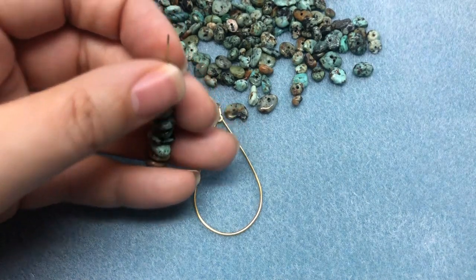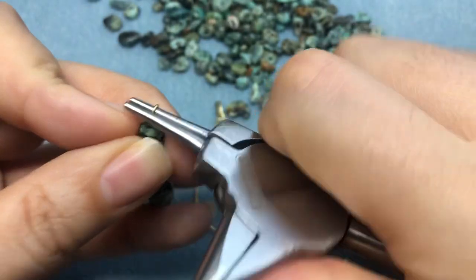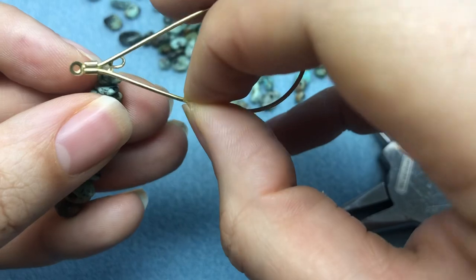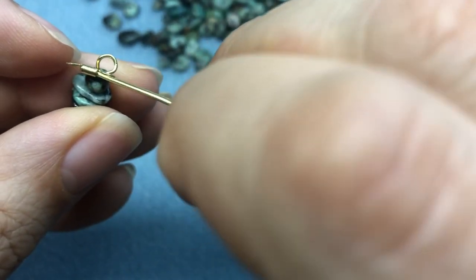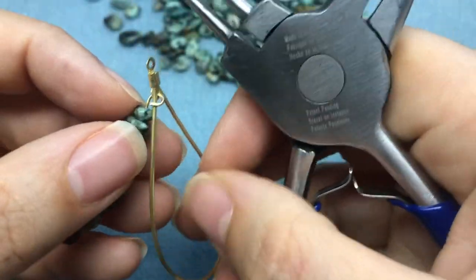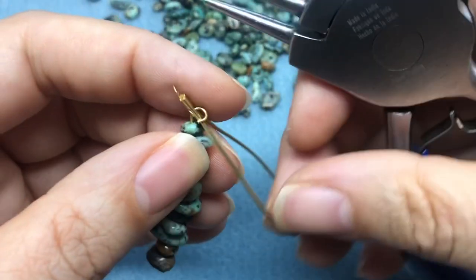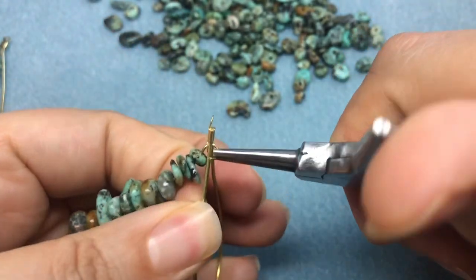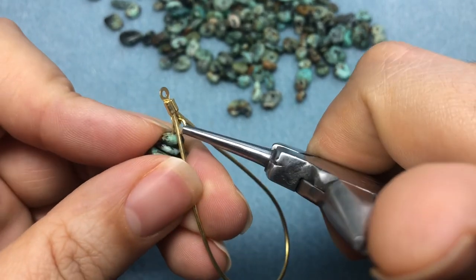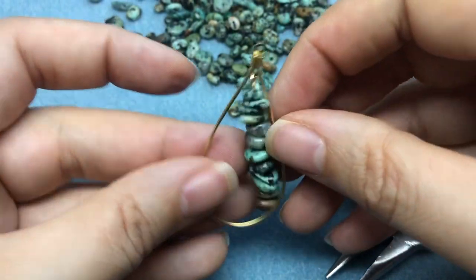I'm just going to make a very simple loop at the top - bend it, bring it back around, hold everything in place, then open it back up. It's not the easiest to get them on these wires sometimes, so you kind of just have to move it around until you can get it on there. I want to make sure we don't close it around the frame itself, because then it won't swing correctly.